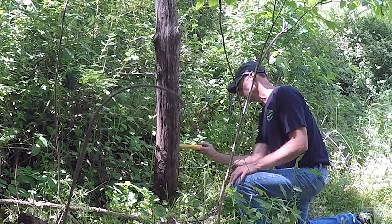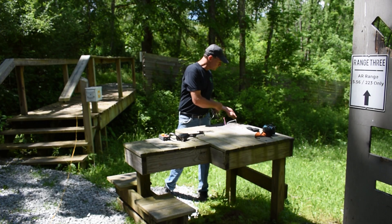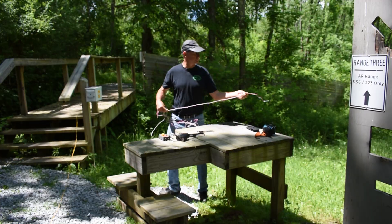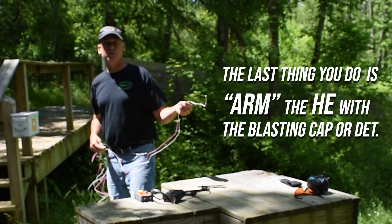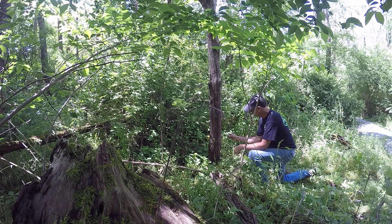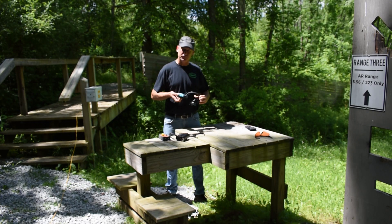There we go. Now I'm taking my blasting cap and I'm going to insert it into the piece of dynamite. Remember: you never touch a detonator directly — you always carry it by the wire.